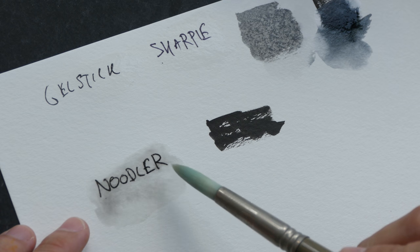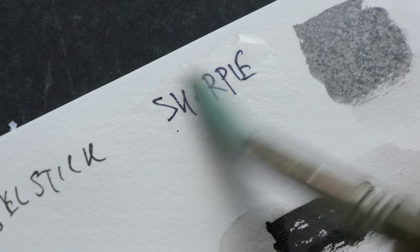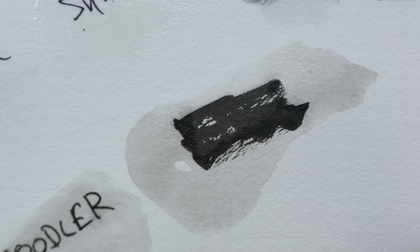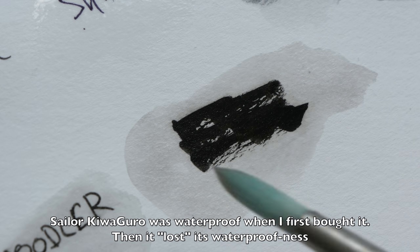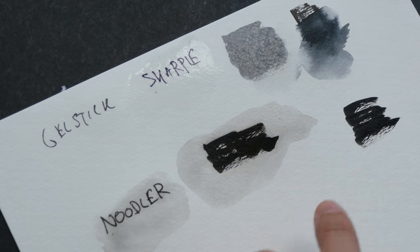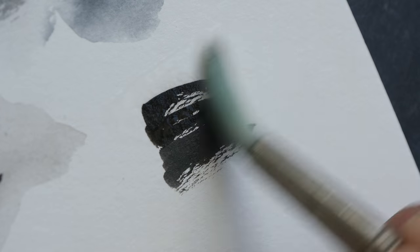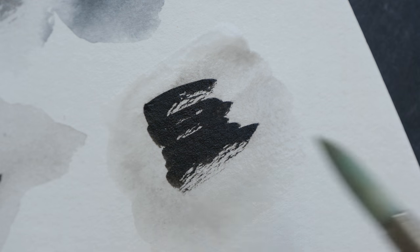Sometimes it doesn't dry 100%. Some inks are water-resistant, some are waterproof. For waterproof inks, you won't be able to get the ink to dissolve. For water-resistant ink, you can still see the ink dissolving a bit. The ink here is Sailor Kiwaguro — I'm pretty sure this is supposed to be waterproof, but I managed to dissolve some of the ink. So I would need to test this again, creating another swatch and waiting for it to dry completely. I've just dried this completely using my hairdryer and it does seem like this ink is water-resistant, but not totally waterproof.